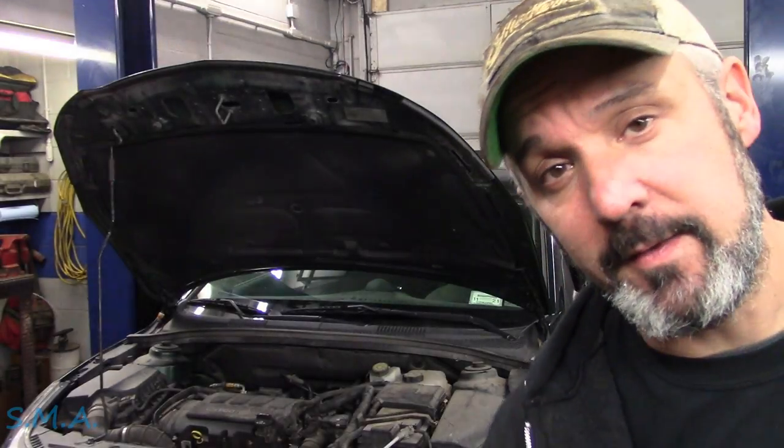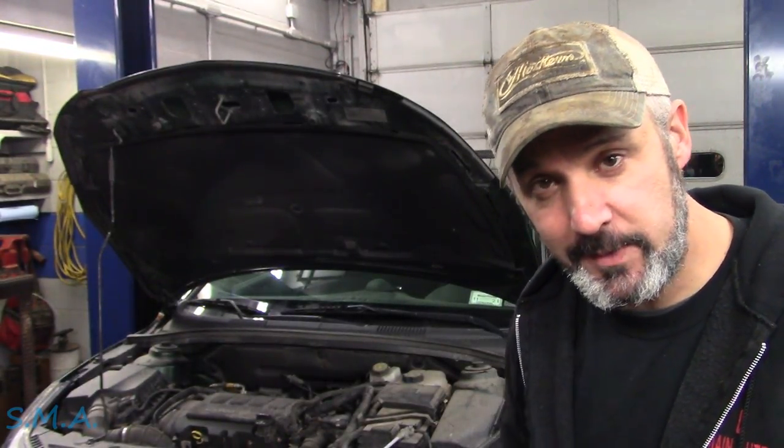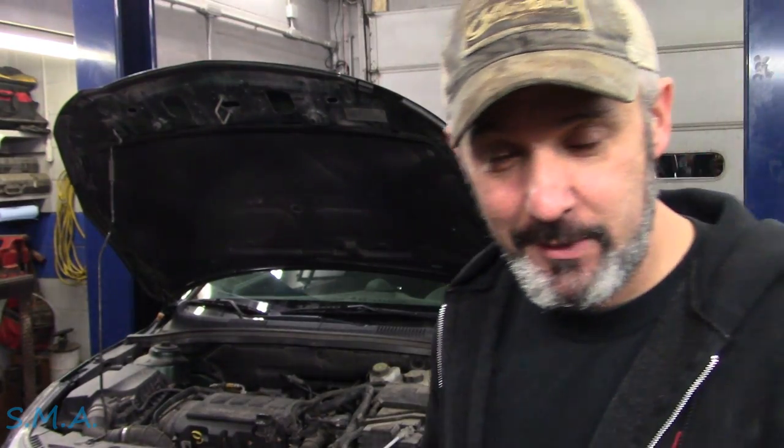Hey there, viewers. Welcome back to the South Main Auto Channel. We've got a 2015 Chevrolet with the big 1.4-liter engine — it's the LT trim. It's got some oil leaks and some coolant leaks.